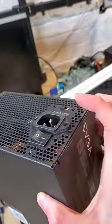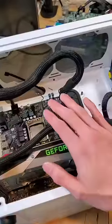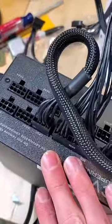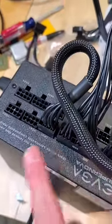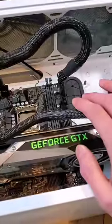Happy with my time-saving decision, I powered on the system, only to be greeted by the devastating smell of smoke. It turned out I fried every component. So learn from my mistake: do not mix and match power supply cables, even within the same brand. Doing so is a dangerous game with expensive consequences.